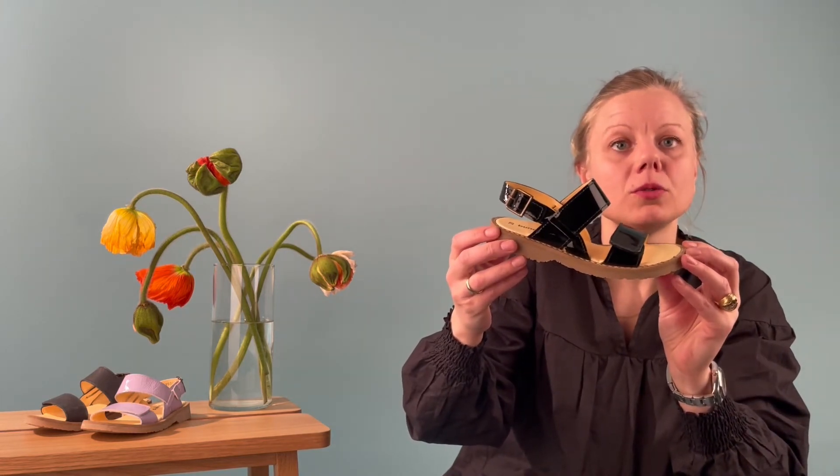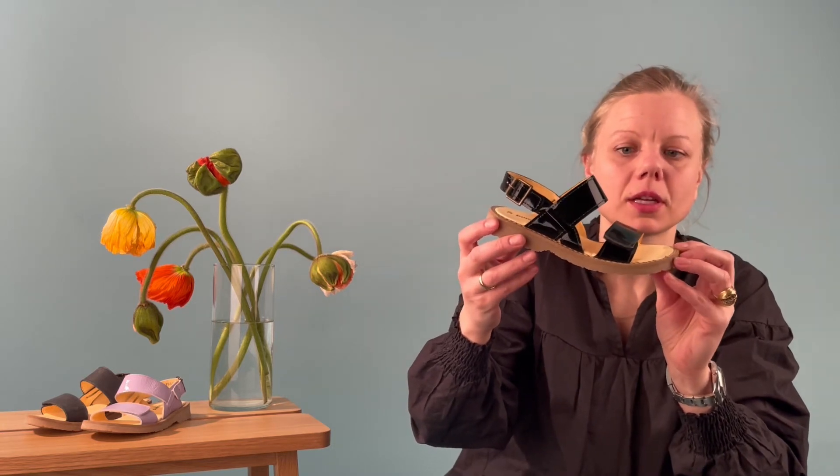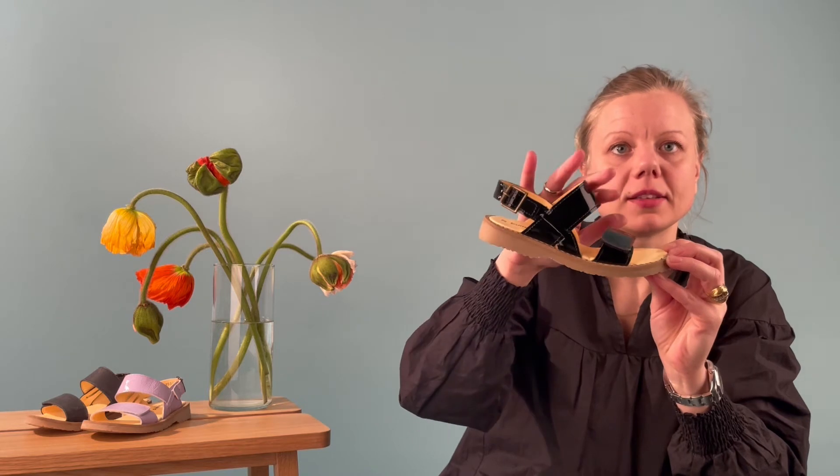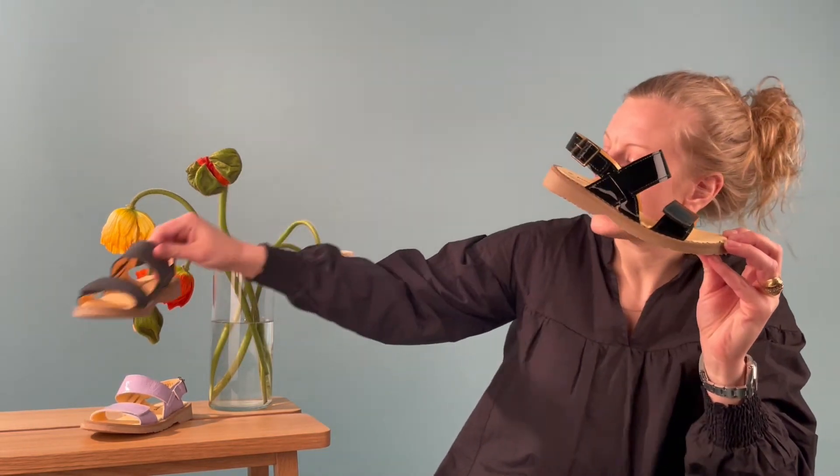We recommend 1 to 1.2 cm of growth space, but please don't buy it too big. Amalia is produced in leather with a pattern, but you can also have it in just normal plain leather.